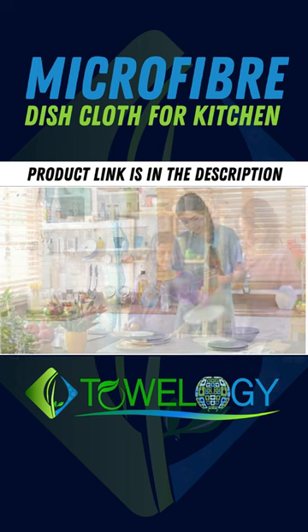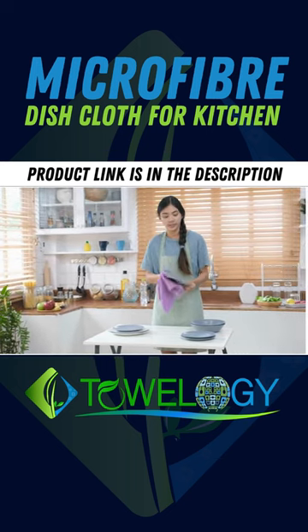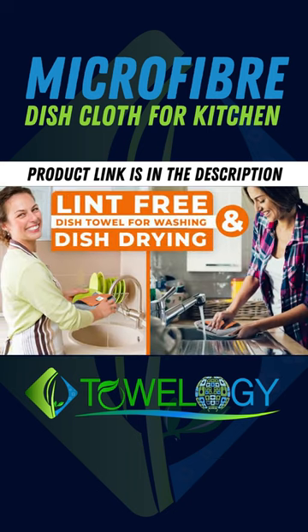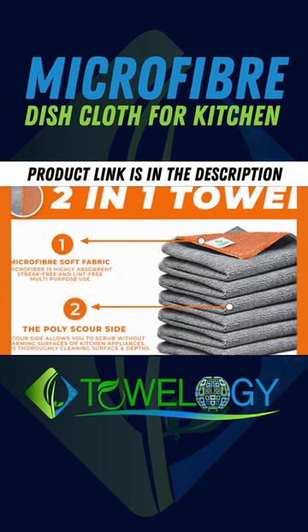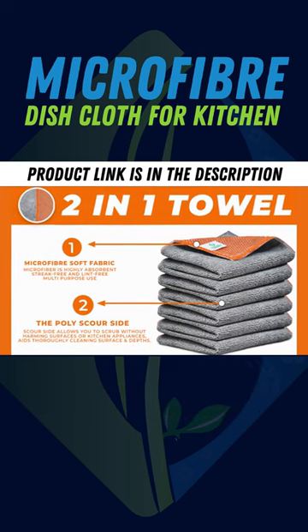Multi-Use Microfiber Scrubbing Scrub Cloth, Safe on All Delicate Surfaces, Especially on Non-Stick Utensils. One side of the dishcloths is plain and the other side has a scours mesh to remove tough stains. Ideal cloth for drying and washing dishes.